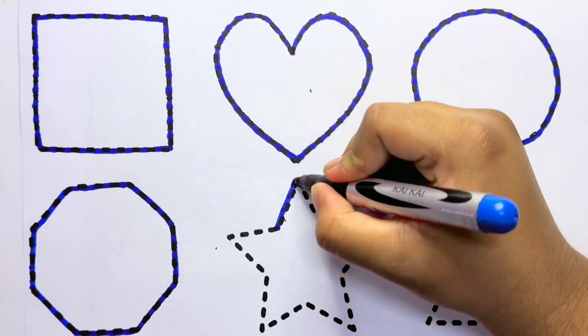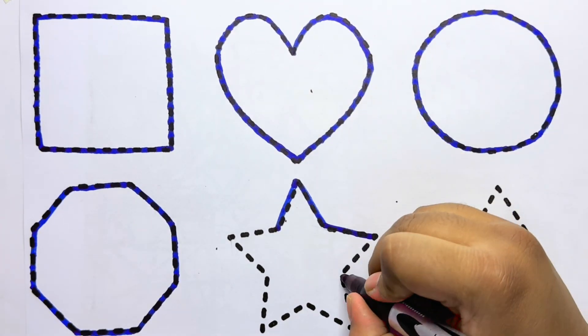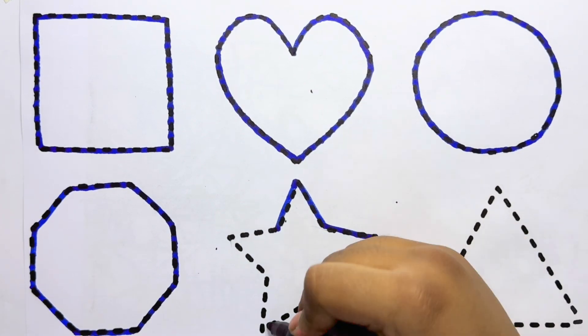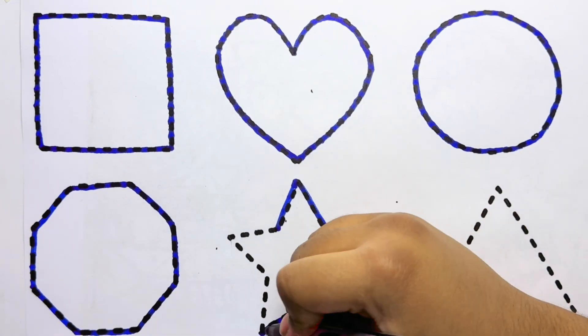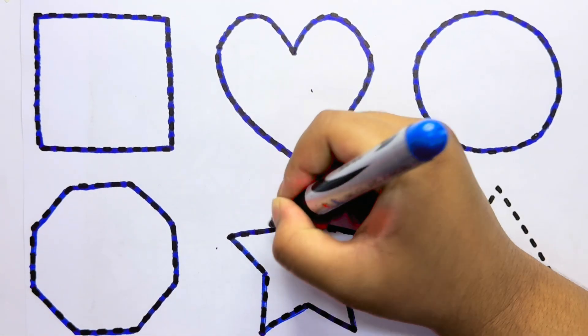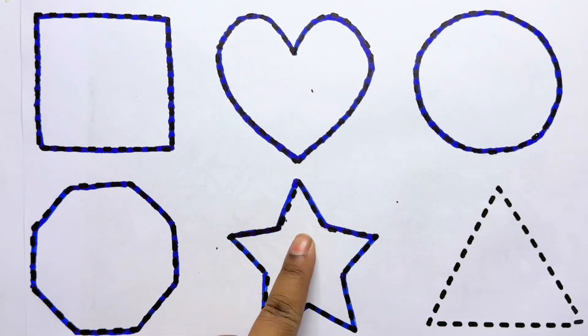Star. This is a star. Which shape, kids? This is a star.